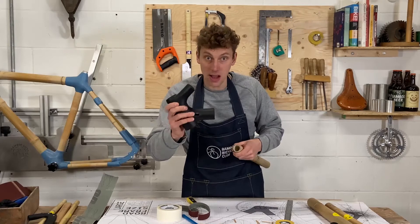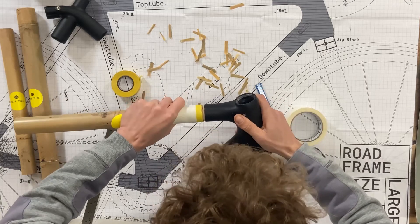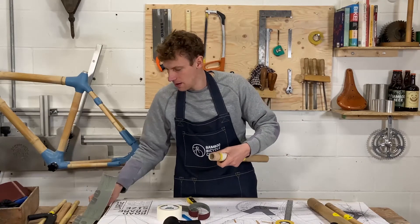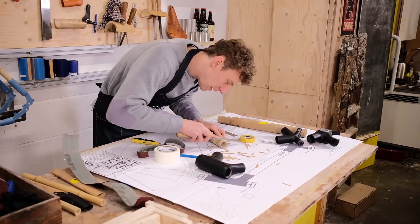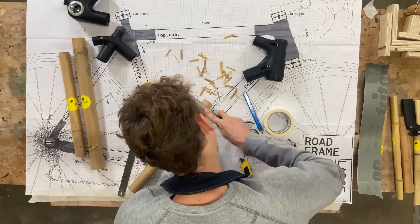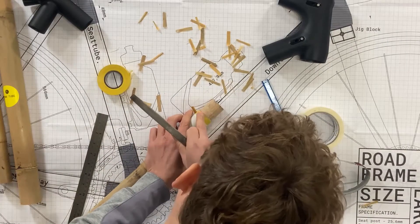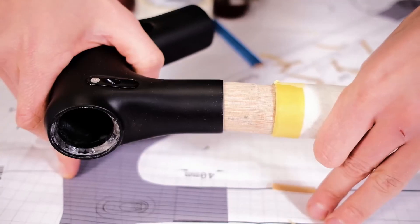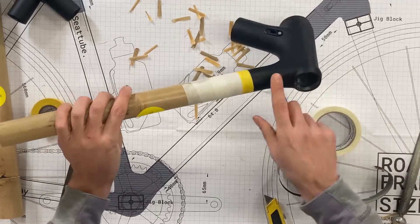The next step is to start checking it into the lug. Pick up the head tube lug and check the fit — you can see it's starting to go in, getting a little tight towards the back. That's where your flat file comes in. Pop the bamboo onto the bench and slowly work the edge to get a really neat fit.